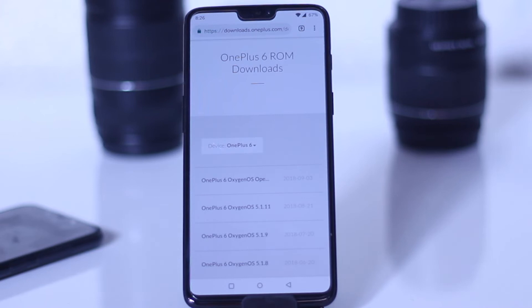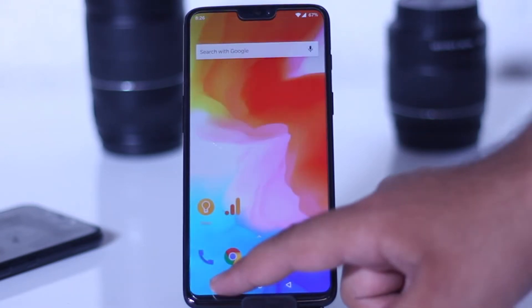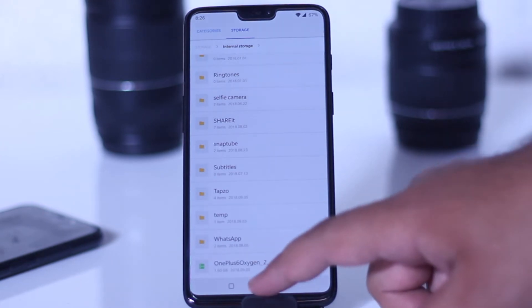The very first step is to click the download link given in the description of the video, and from this page you need to download the zip file of Android Pie. Download the zip file and save it to the internal storage. Remember, you have to copy the zip file from the downloads folder to the internal storage.